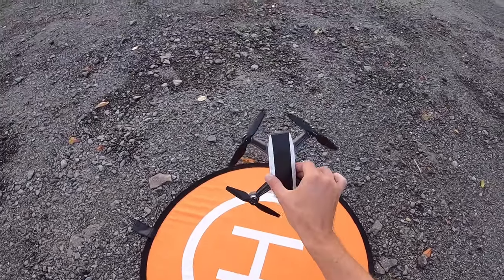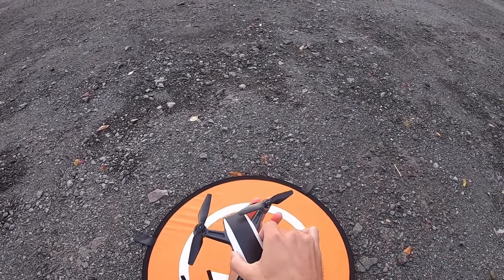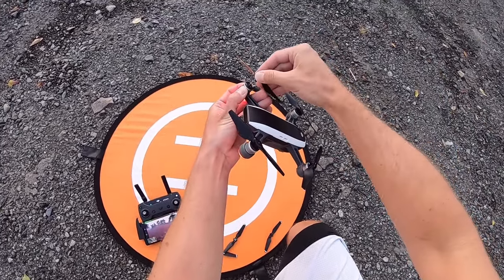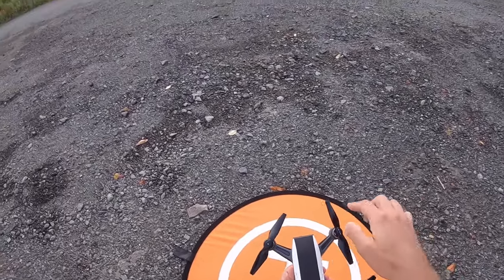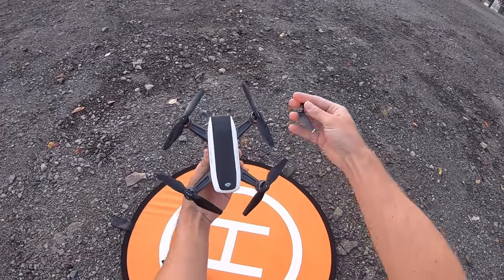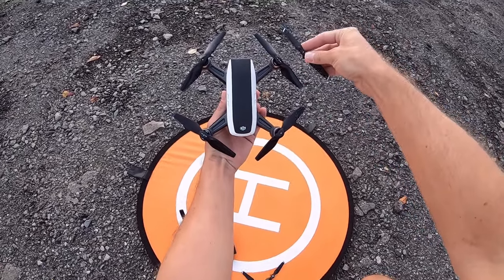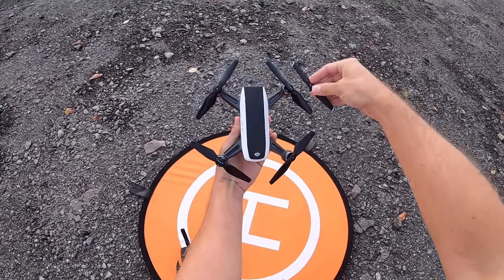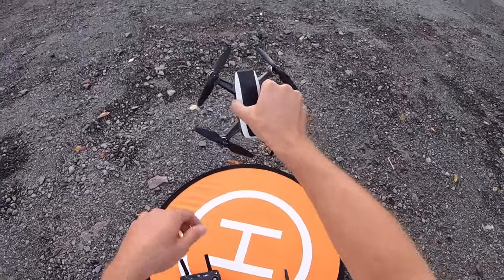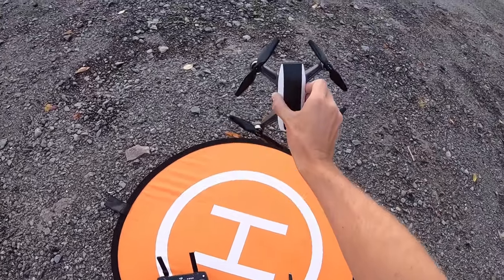Alright, so we've got the new Master Air Screw props on here, and they go on just like the original props — they just pop on and off, spring-loaded, just like that. But they're all one piece; they're not foldable props like the originals. So that'll make it a little bit difficult for storage in these little cases. But we'll see how they perform. So here we go — these are the Master Air Screw stealth props for the DJI Spark.